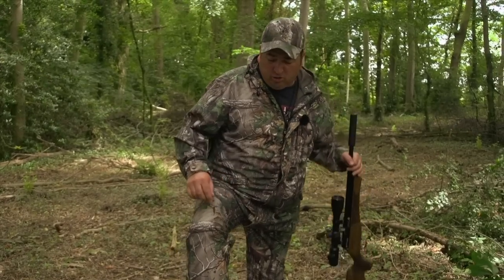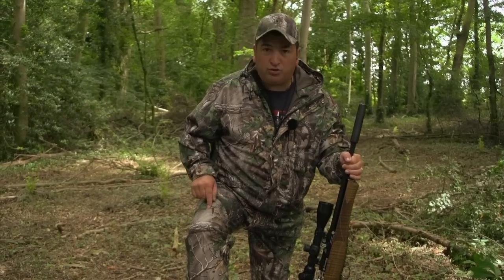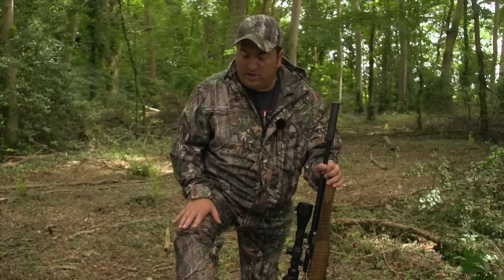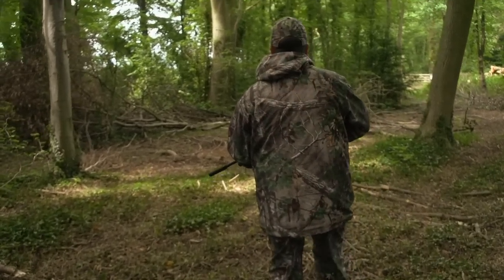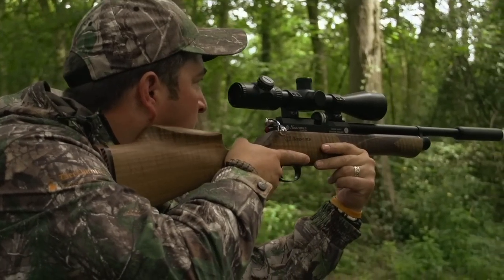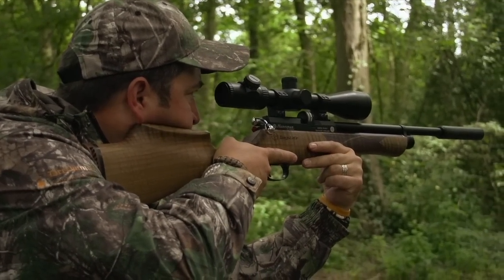The Deerhunter Avanti comes in this pattern — Realtree Extra Green — and it also comes in Realtree Max 4. I'm looking forward to using the Max 4 on the pigeon shooting later in the stubbles, because there's a lot of light colours in the stubble and the Max 4 has a lot of lights with darks, so I think it will blend in really well in the hedgerows for that time of year. One thing's for sure — if we get a bit more of this beautiful British summertime, the Avanti will be getting a lot of use this year.